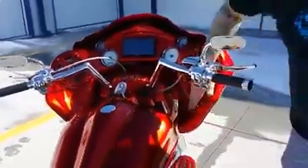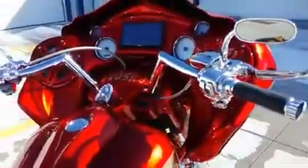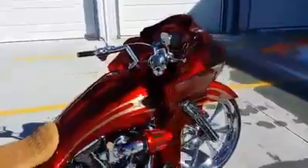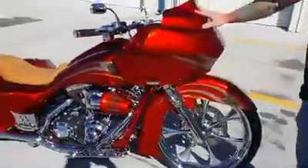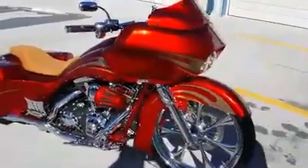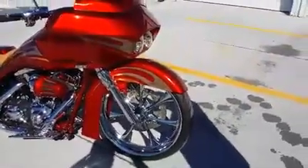Notice the body lines here that we added in the inner fairing. This customer wanted to use a factory Road Glide outer fairing, but we made a paintable windshield for the Road Glide. This is our 23-inch fender right there.